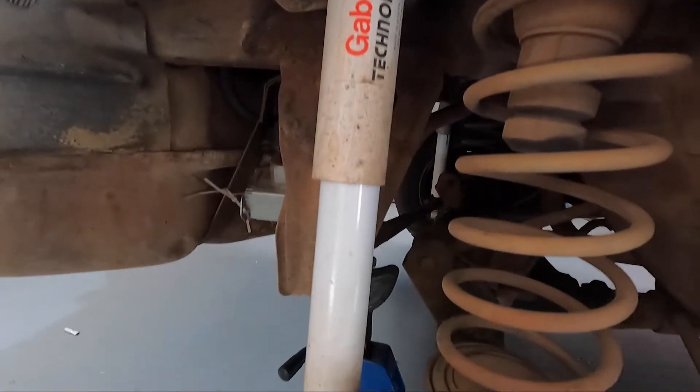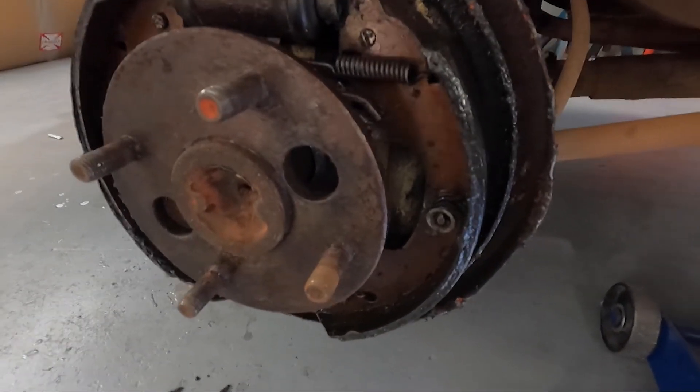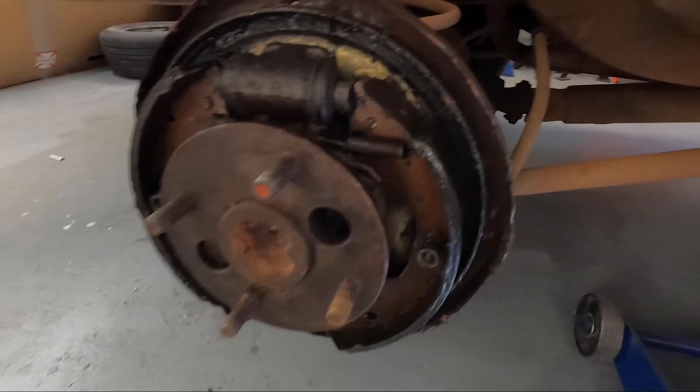These shocks look fairly new - not leaking. So here's one of our brake fluid problems. And I don't know if you guys noticed how leaky that diff is.